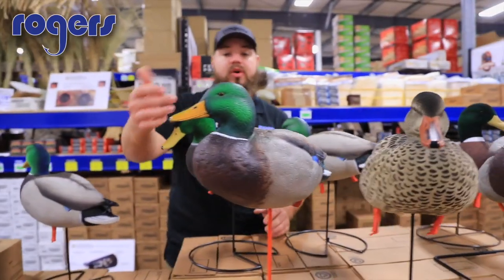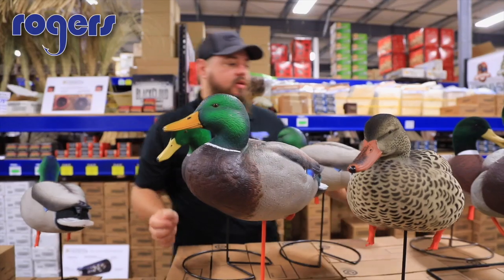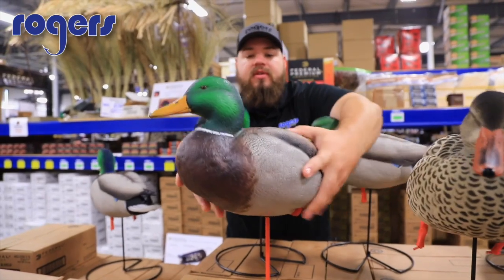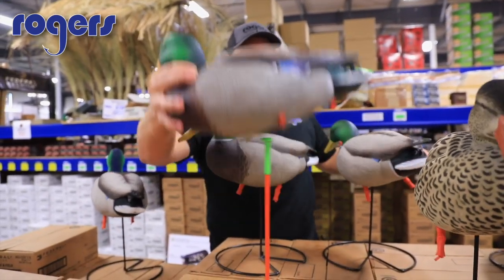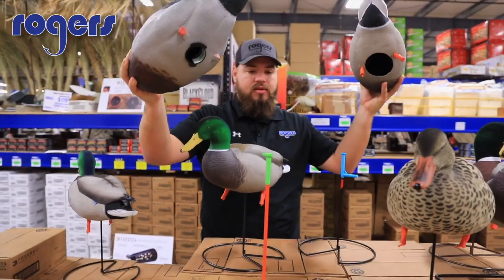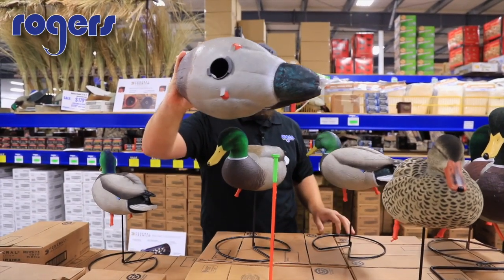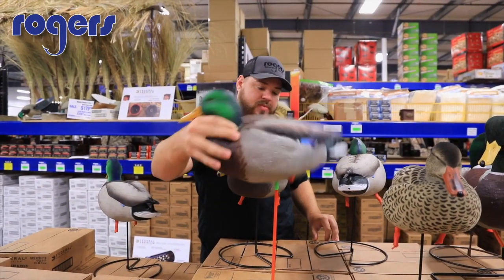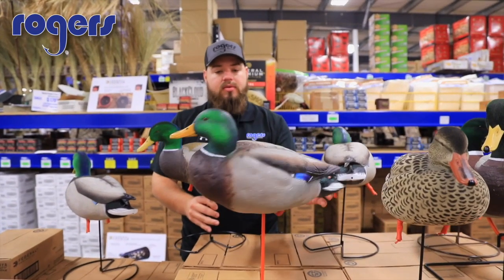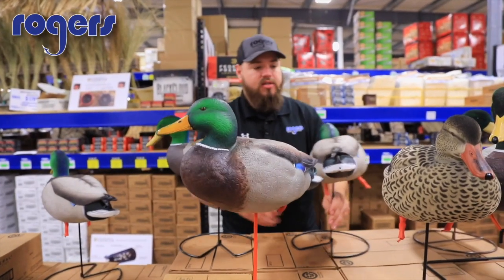Jumping over here to the Avian X — this is actually surprisingly, when you put it up against the others, tied for one of the biggest full-body Mallards. It's about the size of a Dakota. It's a soft EVA, like their other stuff, and very light. They also have a smaller cone system and it does move really well.